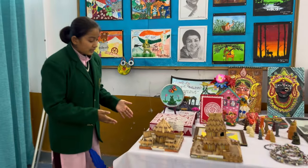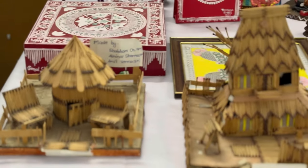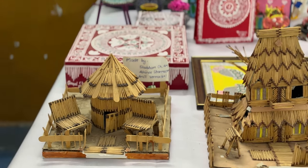As you can see, this majestic work was prepared with cardboard.